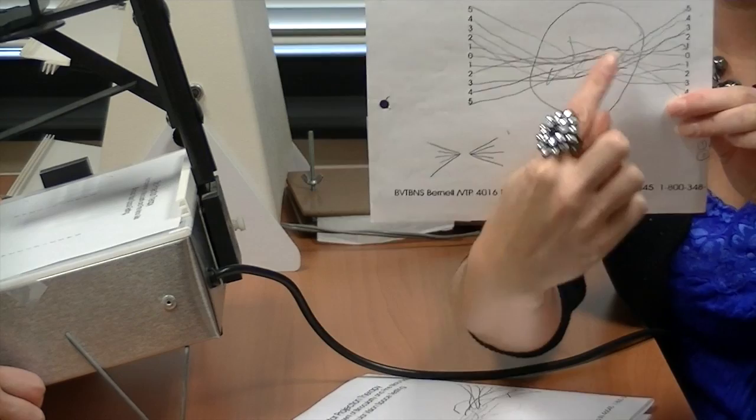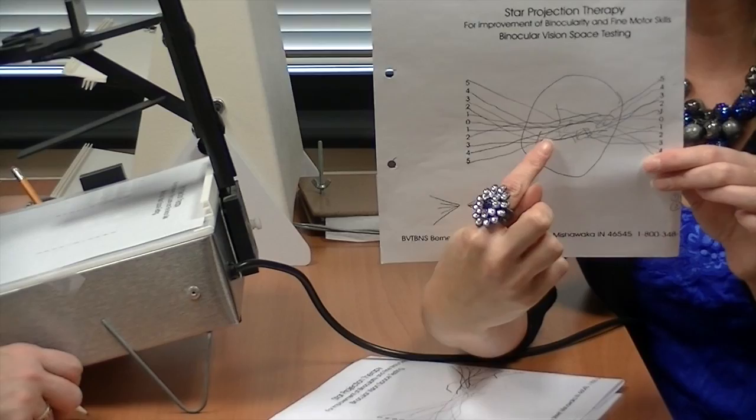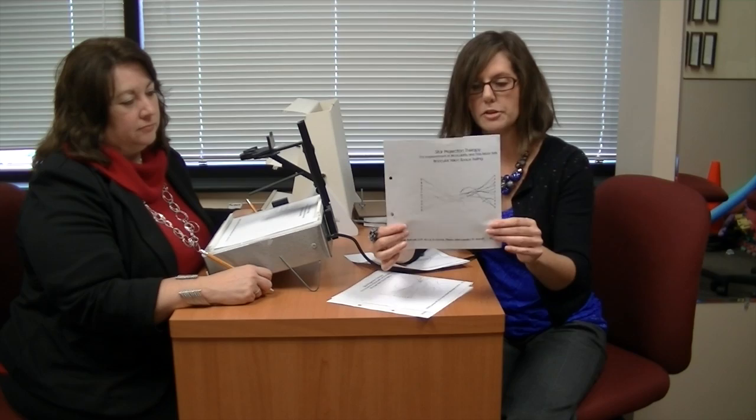All of this stuff kind of in the center is a lot of confusion that the brain is trying to decipher when this particular child is trying to read and study and learn information. Her brain and her eyes aren't functioning well together.